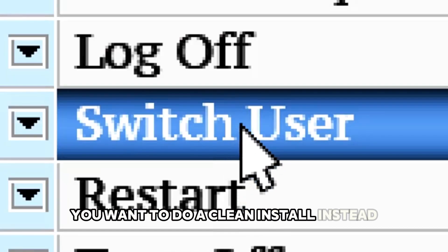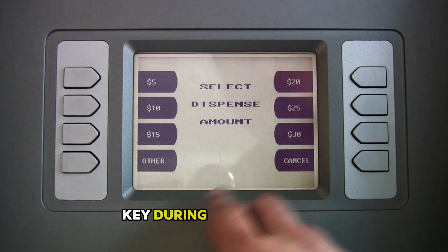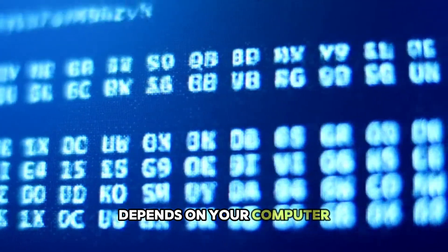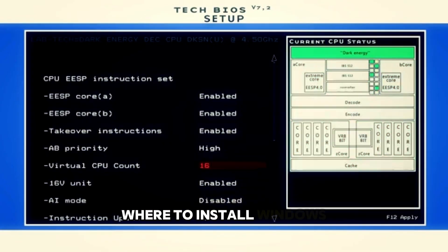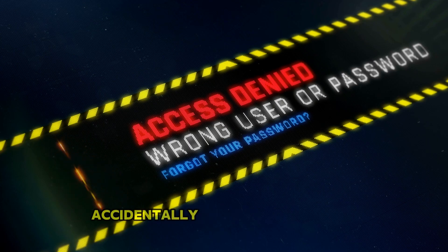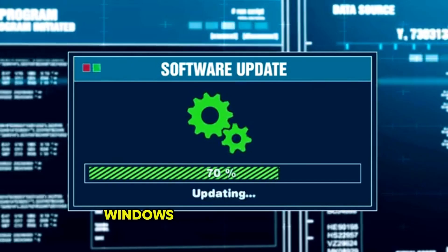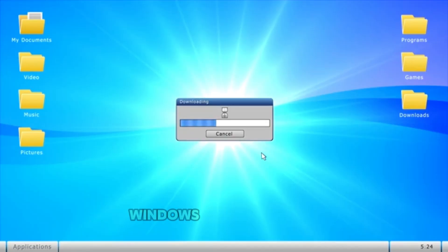If you want to do a clean install instead, restart your computer and boot from the USB drive. You'll usually need to press a specific key during startup to get to the boot menu — could be F9, F12, or Escape depending on your computer. Pick the USB drive from the menu, go through the language and keyboard settings, then pick where to install Windows. For a clean install, delete all the old partitions first — select each partition on your main drive and click Delete. Be careful to make sure you're deleting from the right drive. Once you've got unallocated space, select it and hit Next. Windows will start installing and the computer will restart a bunch of times.